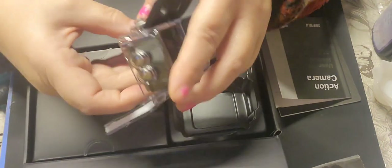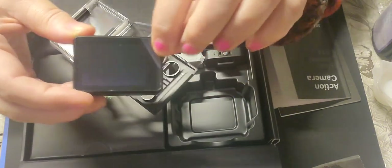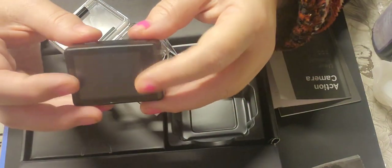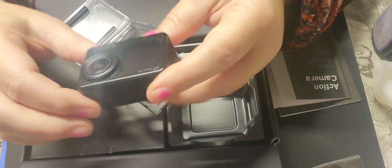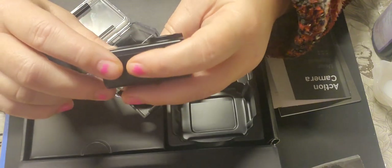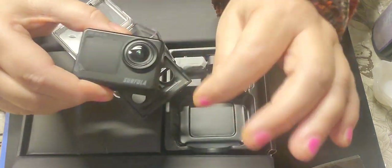It's quite airtight actually - it's got a seal around here which clamps down. You can pull the camera out. It is dual screen, so you have the screen at the front and on the back as well. It still has the normal protective cover on it. This one is touchscreen, I believe. On the top you've got the on/off button and OK button, and on the front it says 4K Ultra HD.